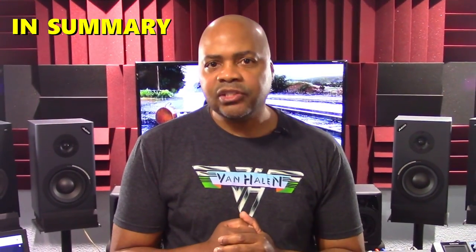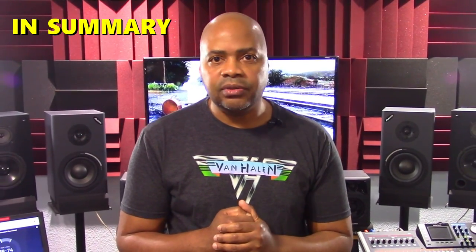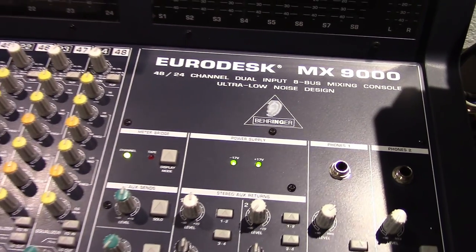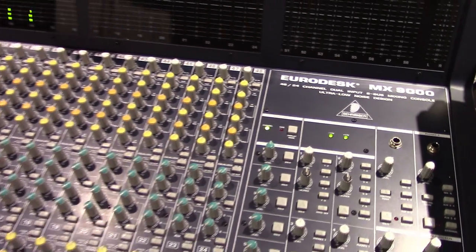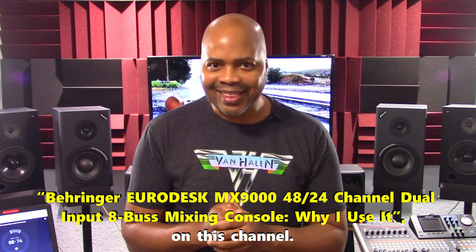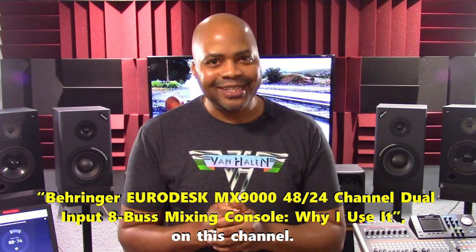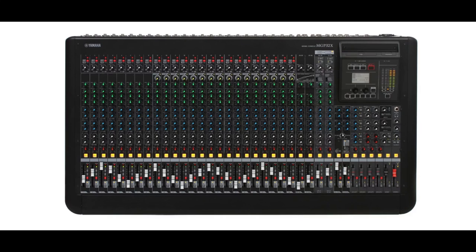In summary, for the past 21 years I've had the same main analog mixing console in my studio, which is the Behringer MX9000. Up until now this board has served me well with relatively no issues — I even did a video on this mixer called the Behringer EuroDesk MX9000 48x24 channel dual input 8 bus mixing console and why I use it. From my perspective, Yamaha took the analog mixer to the next level. With the MGP32X's design and features, I may just upgrade my console sooner than you think.